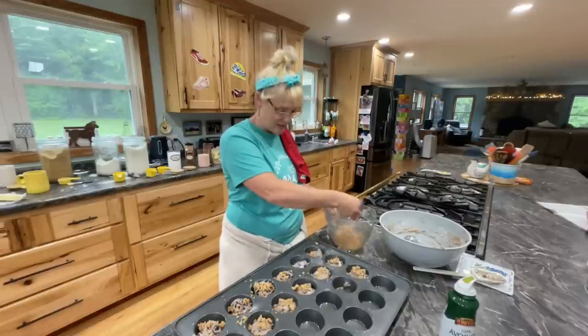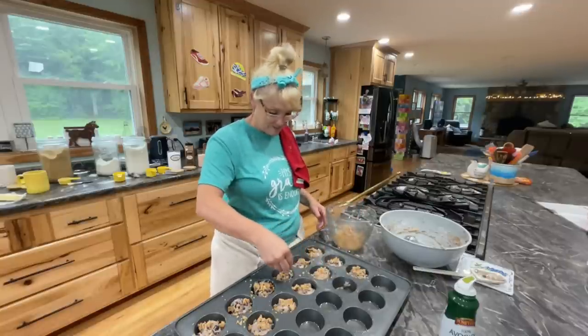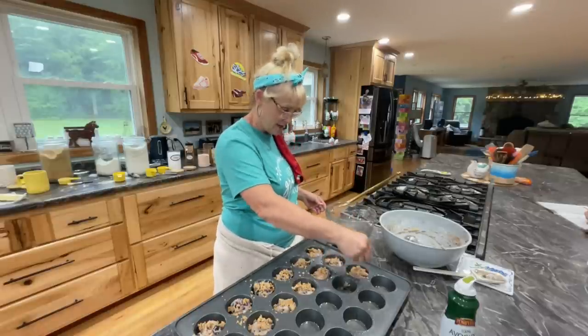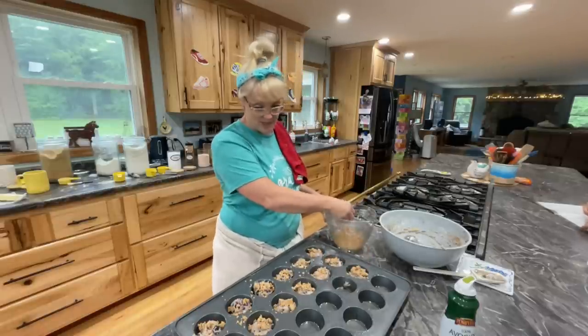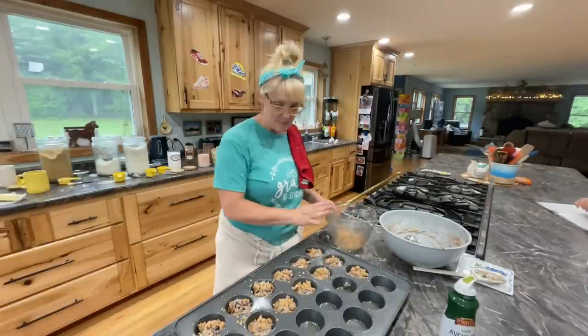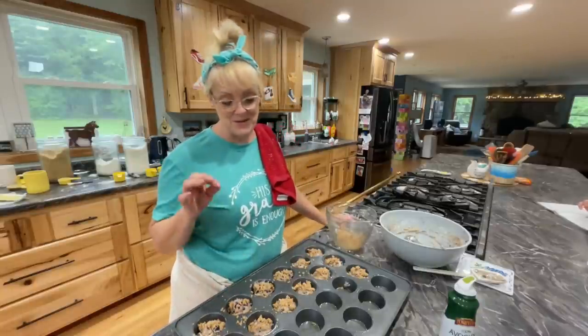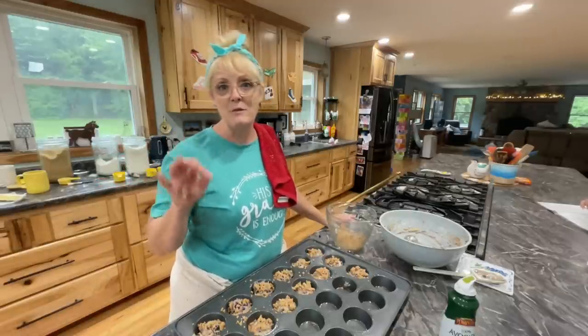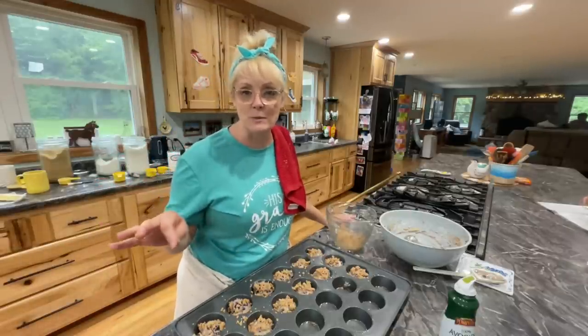Maybe it's because all the kids are home and I'm used to the quiet. I'm going to get these cooking — I'm pretty sure these are the ones that are going to look amazing. Do not add the extra milk. I'll put that note in the description. Now we just wait for these muffins to get done.